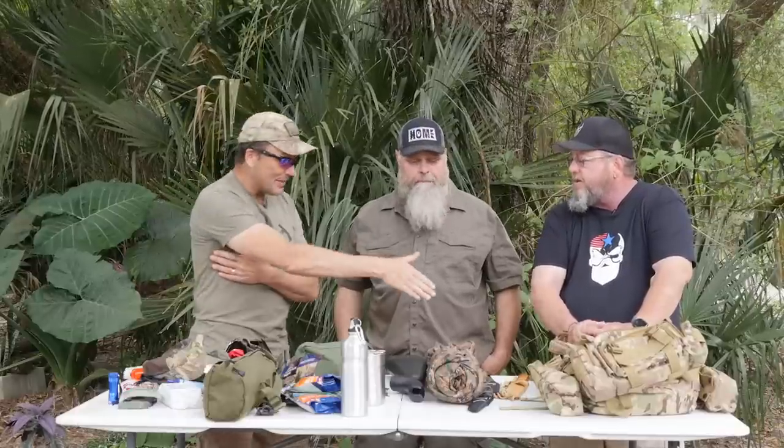Chris didn't pull any punches — but constructive criticism is how we get better. Thanks for letting them beat up your stuff, Russ. Chris, words of wisdom. Chris is great people, we've hit it off well — like-minded individuals who want to truly make capable, concerned citizens into capable citizens. There is a storm on the horizon.